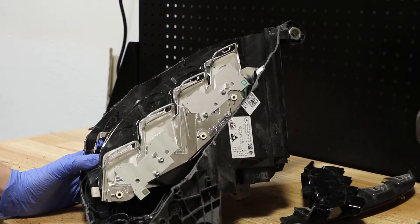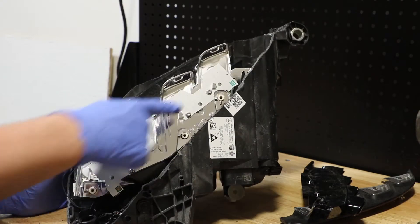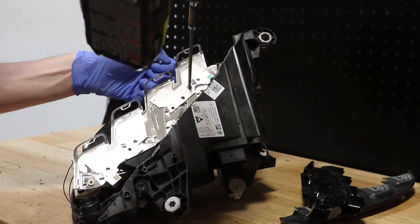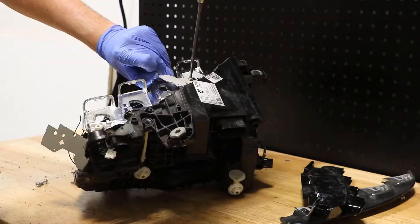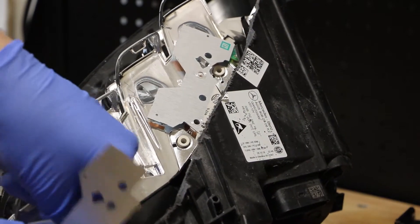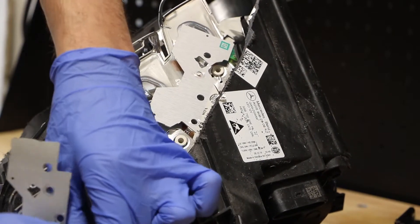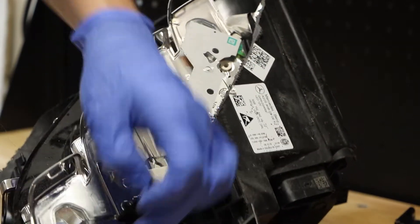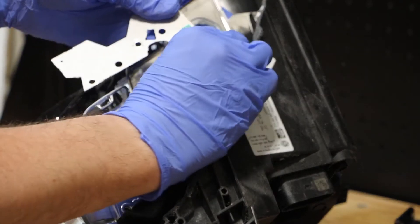With the top trim out of the way we now have access to the LEDs on the top row. I will go ahead and remove these T20 screws now. Each one of these circuit boards has a wire clip on it. The one on the outer edge has a wire clip hidden around the back — you simply need to reach around and push the clip in to pop the circuit board off. The inner LED board has a clip style wire connector; simply slide it off.